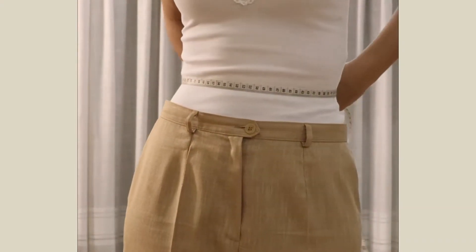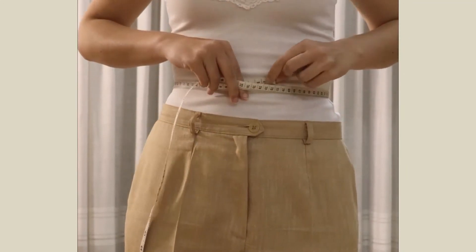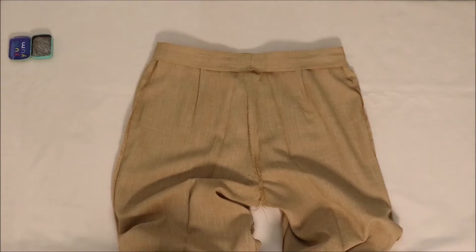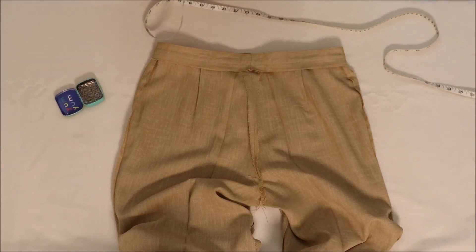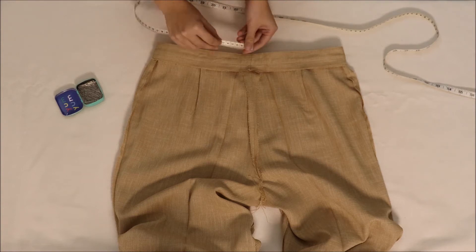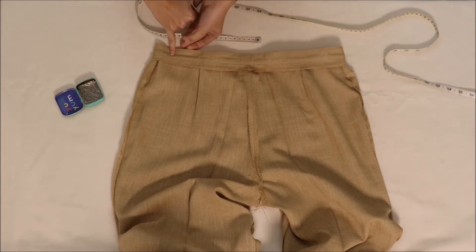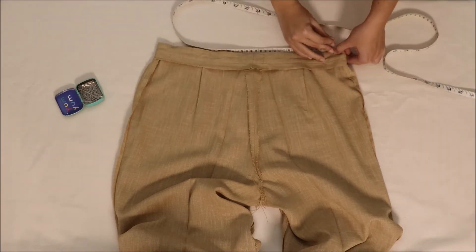Let's start! I measured my waist and divided it by 4, then turned the trousers inside out, laid the waistband flat with the back seam in line with the front seam, and measured from that point outwards. I add the width of my pinky for comfort, and then mark with a pin. I did the same for the other side.